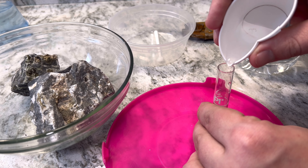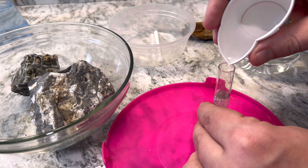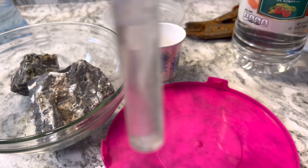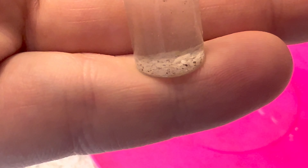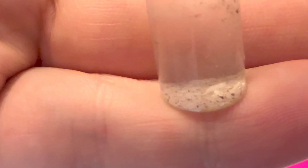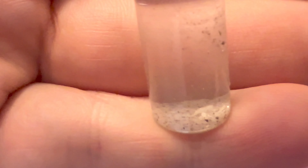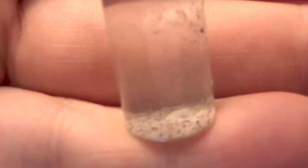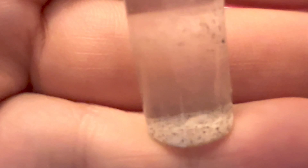I didn't want to ruin any of my pipettes with the vinegar, so I'm just using this paper cup as a funnel. There is a little bit of movement — you can see the little fragments of rock jumping up and down, kind of like a lava lamp, and that is a definitive way to know that whatever the rock is, it is alkaline or containing carbonates.